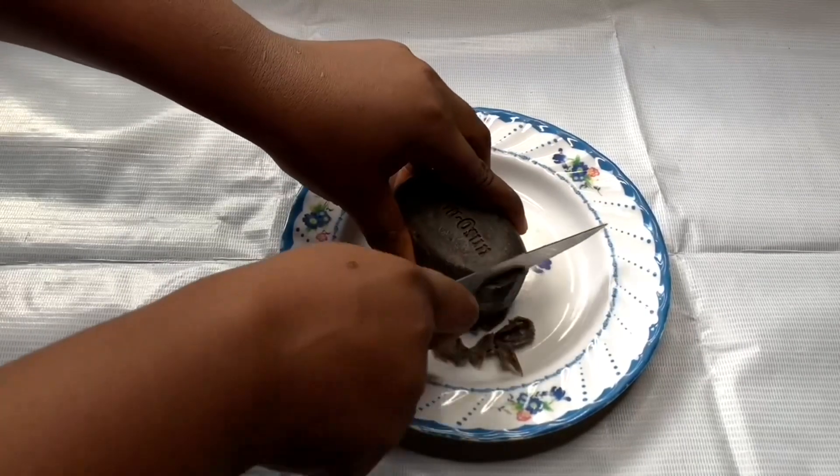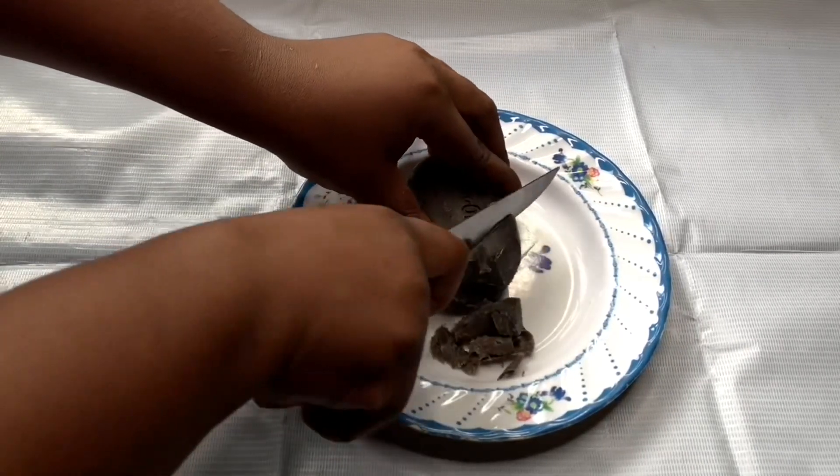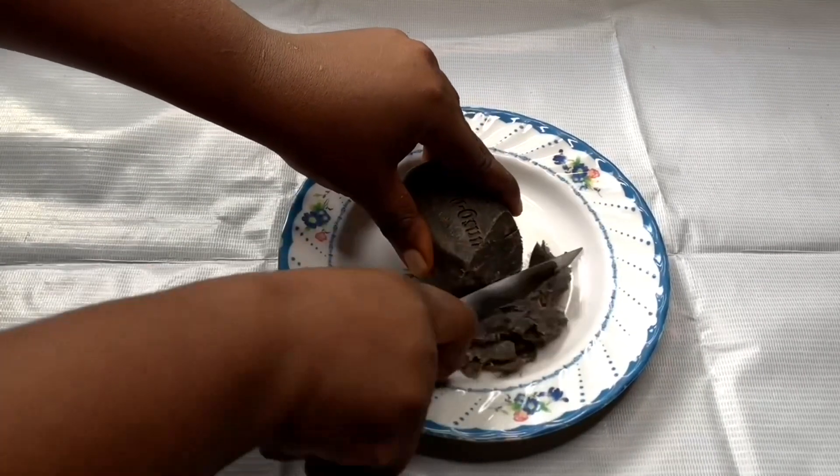In today's video, I'm going to show you guys the best DIY black soap shampoo to grow your hair longer and thicker. My first ingredient is my soap, and I'm using a lotion soap.